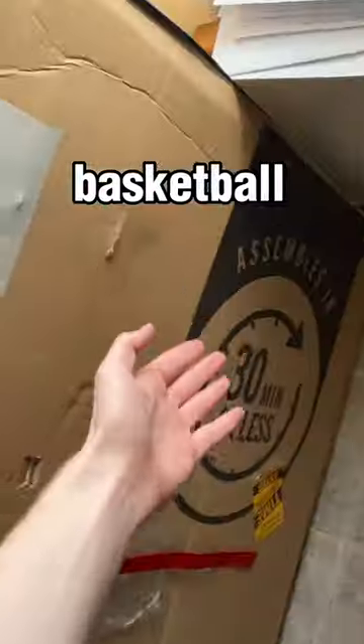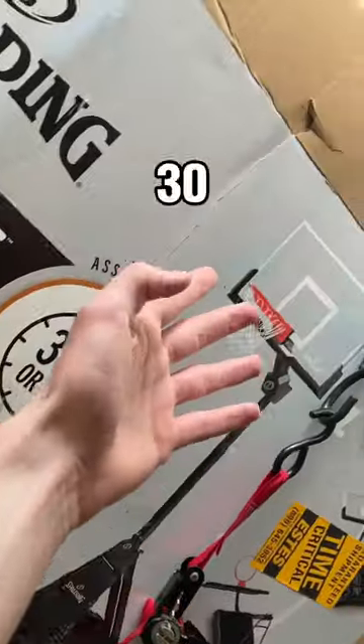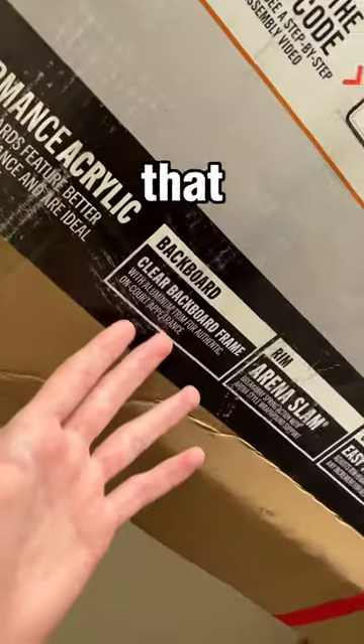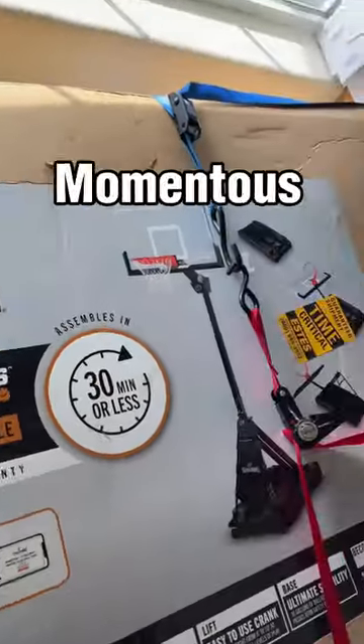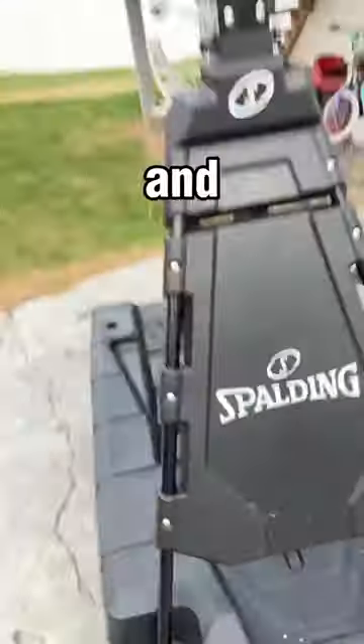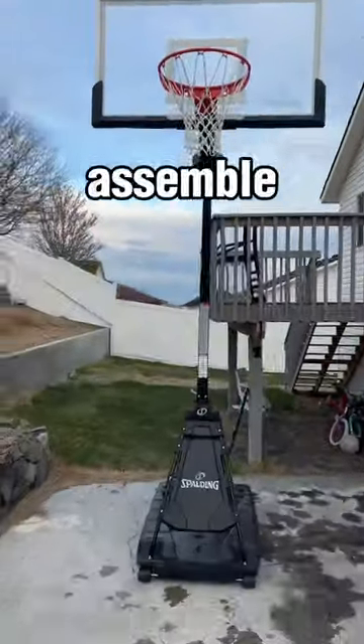Spalding just sent me their brand new basketball hoop that you can apparently assemble in 30 minutes or less. I'm going to put that to the test today along with trying out all the new features. This is the Spalding Momentus Assembly Basketball Hoop and let me show you how easy this was to assemble.